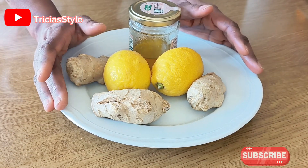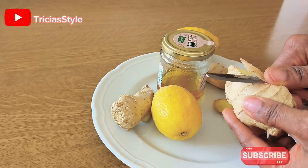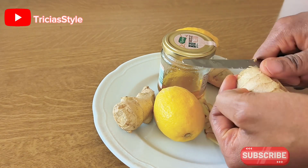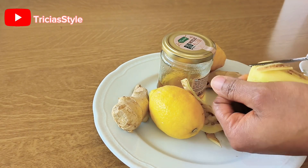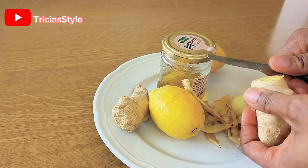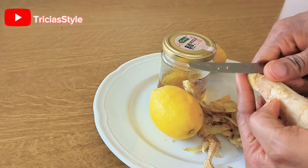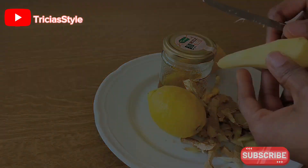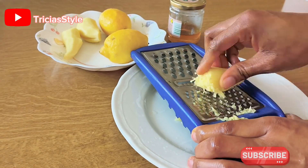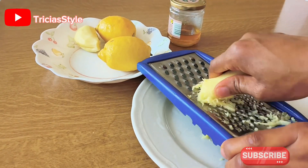I'm praying over this, that as you use this remedy, it's going to work for you. In Jesus' name, amen. Let us dive in. When you're done cleaning or peeling off the skin, go ahead and grate the ginger. I'm using this process because I find it very easy. But you can go ahead and blend the ginger, and when you're finished, this is what you're going to be seeing.